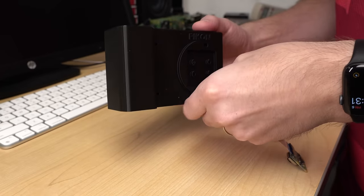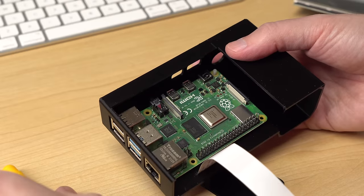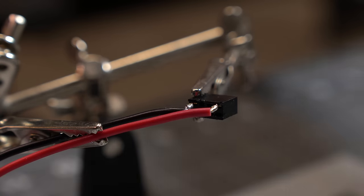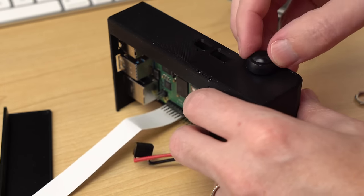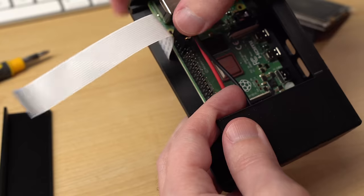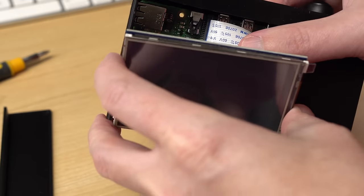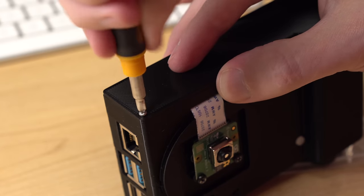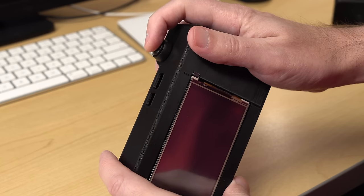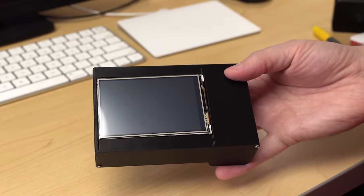First, I slid the camera module's flat cable through the slot on the case and screwed the camera module to the front. Then I flipped it over and screwed the Raspberry Pi in place. I soldered a 2x4 header onto the pushbutton so I could plug it into the GPIO pins, then slotted it through its hole. I plugged the shutter into the GPIO pins, then I plugged the camera cable into the Pi's camera port. I plugged in the screen, which uses the first bunch of GPIO pins, and then screwed in the bottom plate. The PiCon case is great, but there are already some improvements I think we could make — there's no tripod screw in the baseplate, the screw holes aren't recessed so it doesn't sit flat, and there's nothing really securing the screen in place right now.